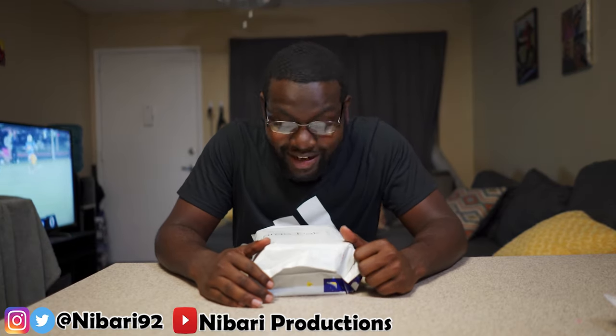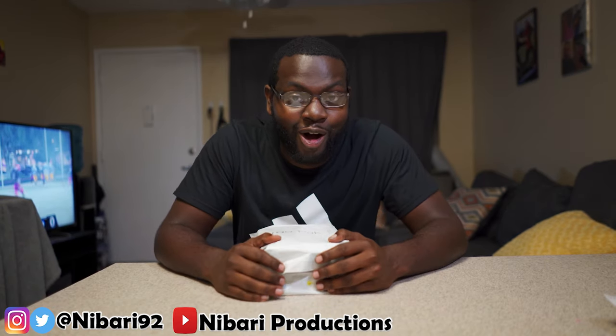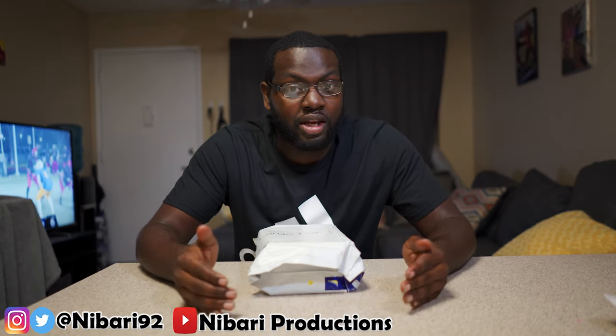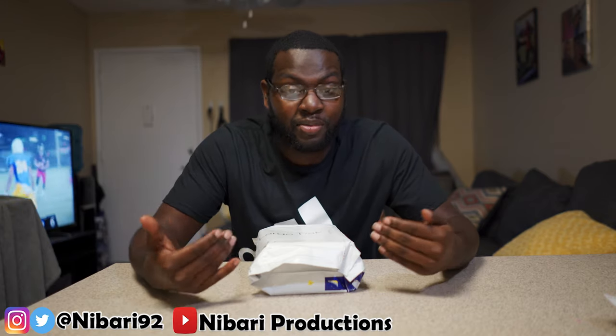What's good y'all, it's your boy Nabari back again with another video. Today I got an unboxing for you guys — I've been waiting a long time for this one. First off, I just want to give a huge thank you to Shock Man for supporting me, believing in me, and sending me this visor.